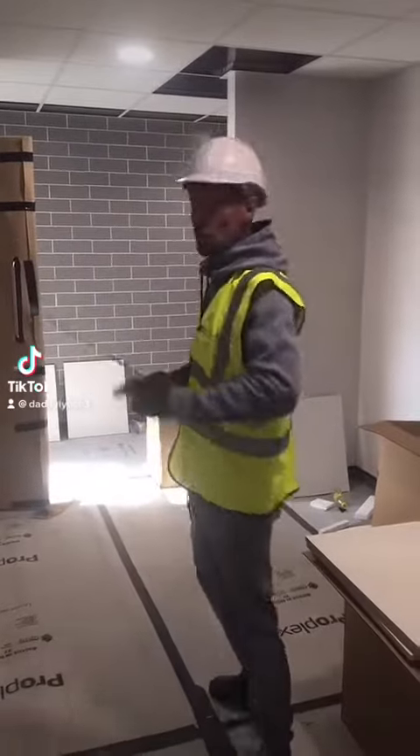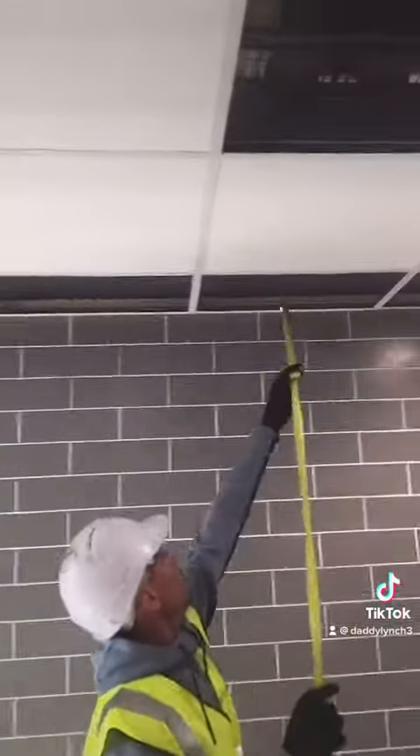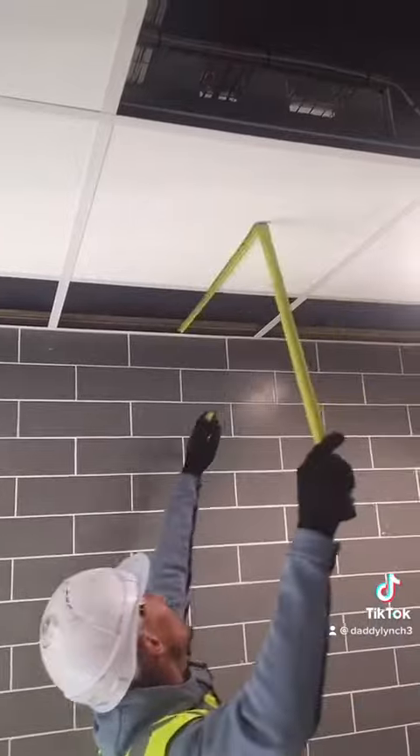Today I'm going to show you how to start cutting out some holes. If you grab your tape measure, give it a quick measure up. We've got 350 in there.